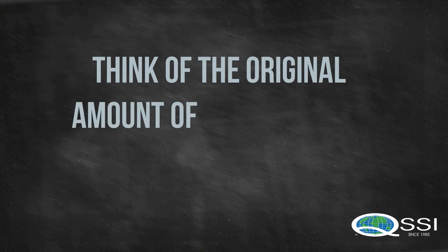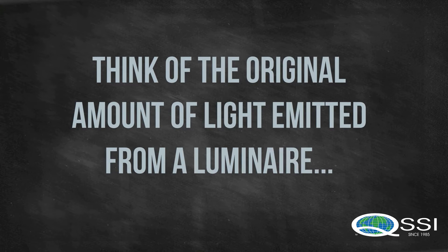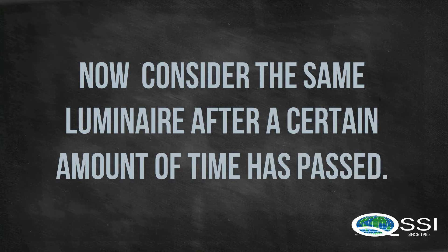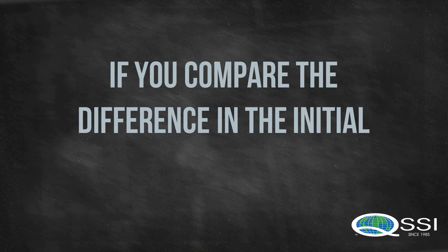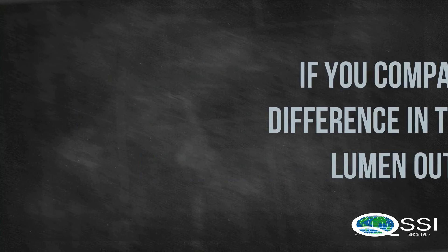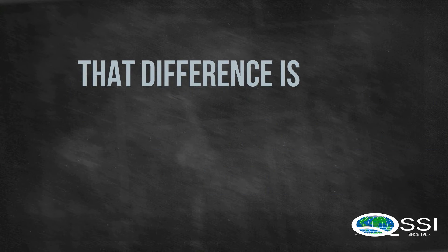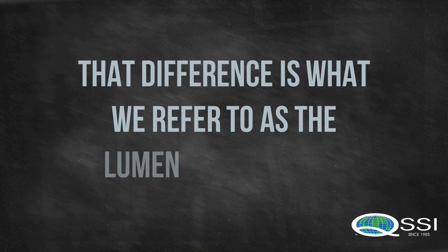So let's think about the original amount of light emitted from a luminaire. Now consider the same luminaire after a certain amount of time has passed. If you compare the difference in the initial lumen output to the light output after a certain amount of time has passed, that difference is what we refer to as the Lumen Maintenance.